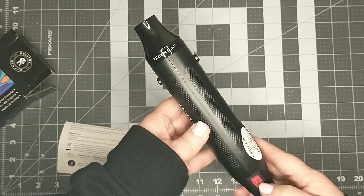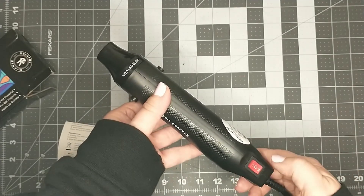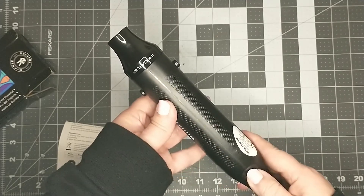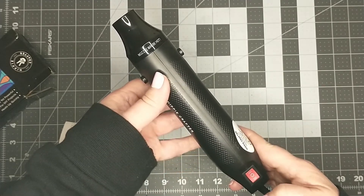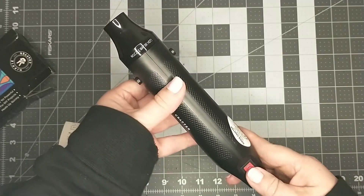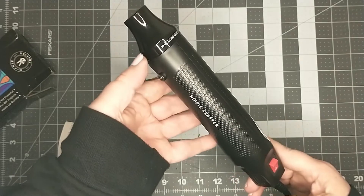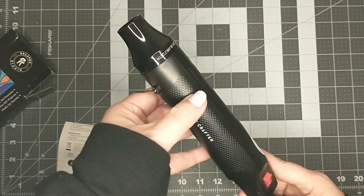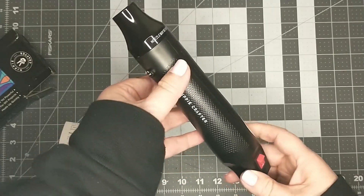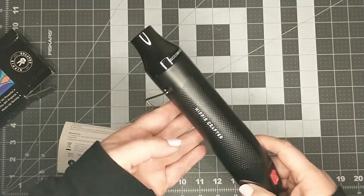I will turn this on so we can hear how loud it is. I'm going to go ahead and turn it on to the first setting, which is the low setting. If you guys can hear that, it's not too loud. And now we'll do the high setting. It is a little bit louder — I think the motor is blowing a little bit harder, but it's not too bad as far as noise goes.